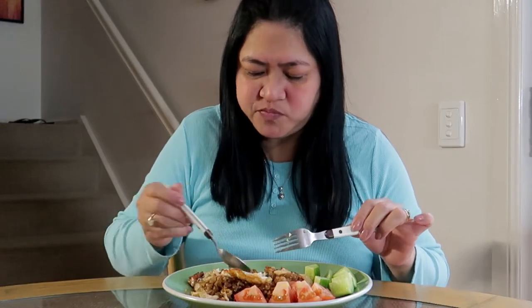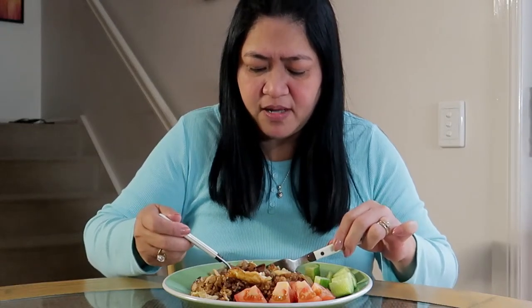Pwede mo siyang ilagay kahit saan. Tapos yung itlog, nagpapasarap — dalawang itlog yun niluto ko para baka kasi kulangin yung itlog, so meron akong extra.